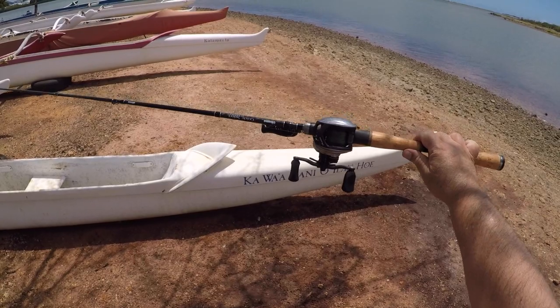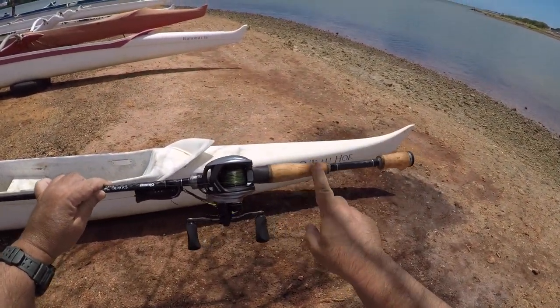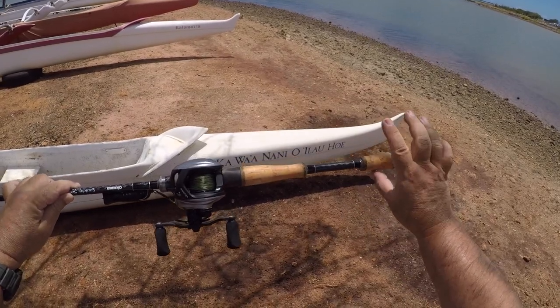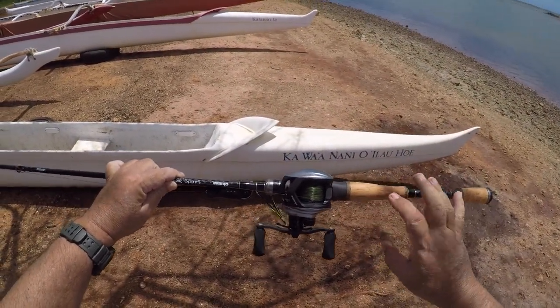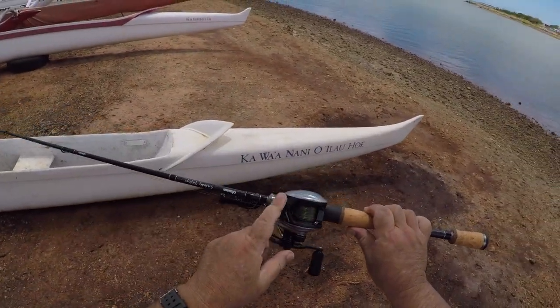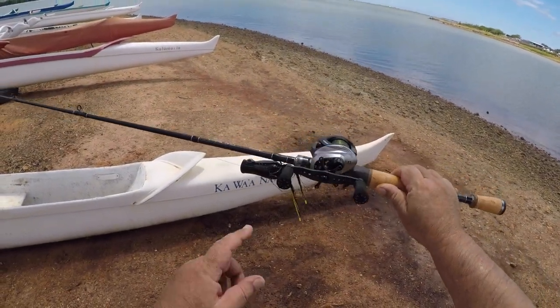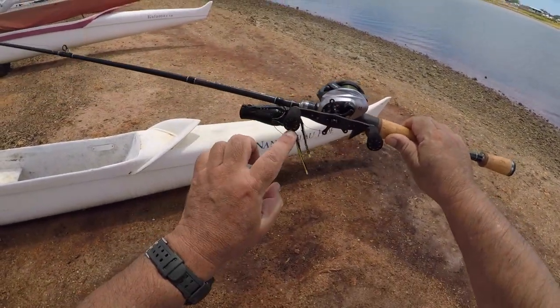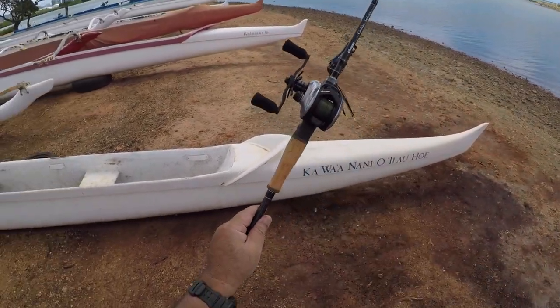I'm beginning to like this rig. As you notice, the color here is a little off — that's because I coated it, so the cork will be preserved a lot longer from water intrusion and bait intrusion. This is the Helios XX — just like the spinners, it has that black with the orange accents. Pretty cool, I really like this one.